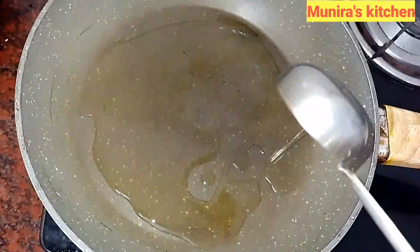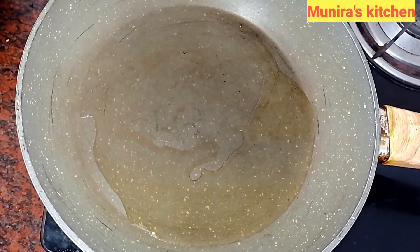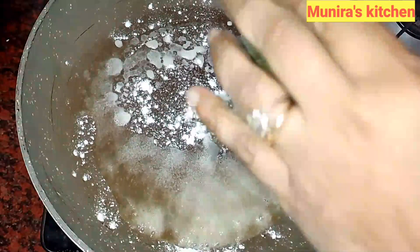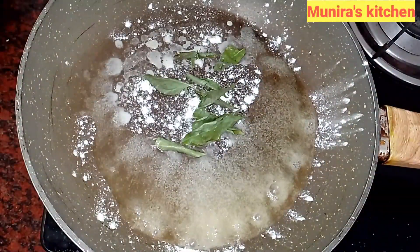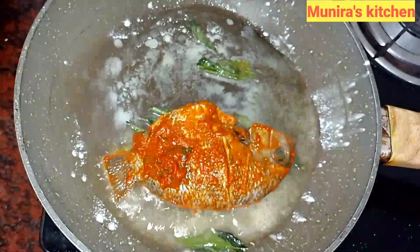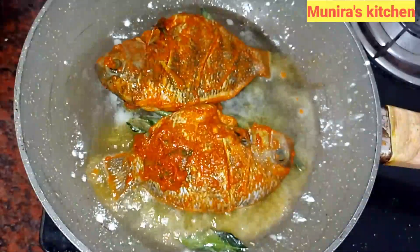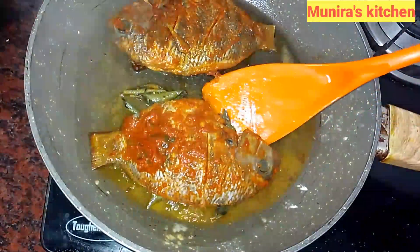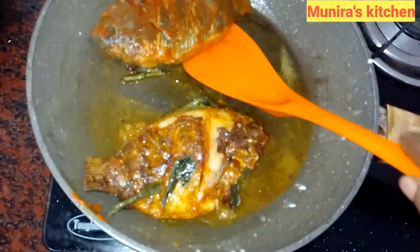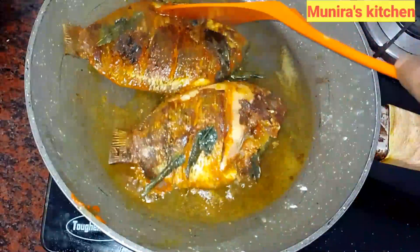Now we have 2 tbsp in the fry pan. If you have any fish, you can mix it up. Put a little ginger garlic paste and a little lemon. Now we have to mix it up. It's a good taste.